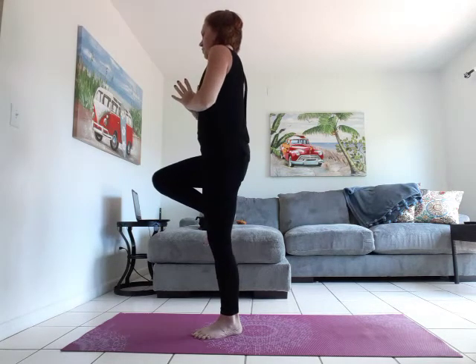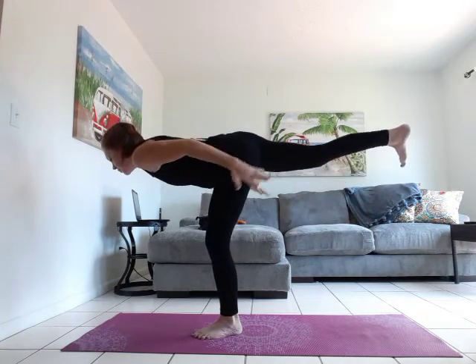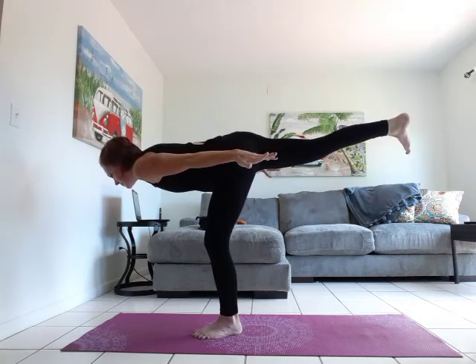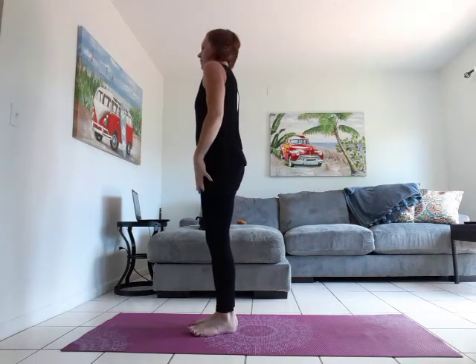Knee comes forward, flex through the foot. Micro bend in the standing leg. Come into your warrior three with airplane arms. Gaze down. Inhale and exhale. Step it up, shake it out.